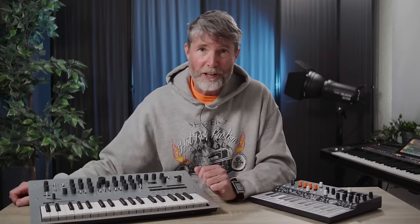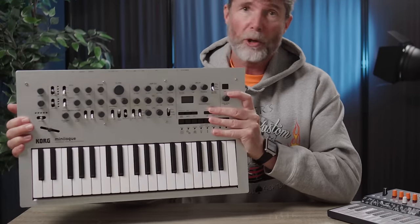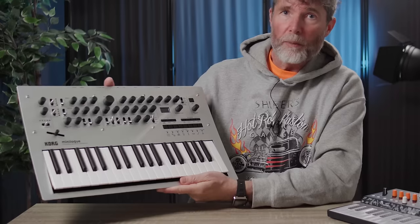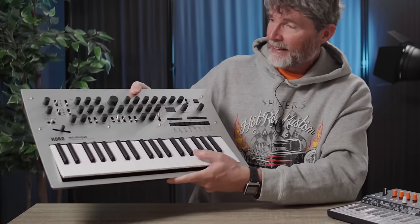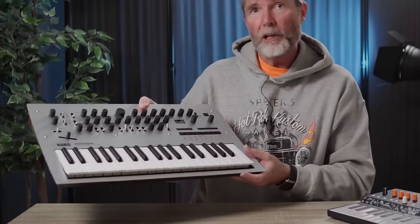You may have seen my previous Minilog bass videos — they sent me the wrong keyboard by mistake. They sent me the Minilog bass, which was a lovely color of black with some swirls, but unfortunately with red keys that I just couldn't learn to live with. Surprisingly, most of you voted in my community poll that you liked the appearance of that thing. But I sent it back and they sent me the right one, which is actually a bit cheaper. This then is the Korg Minilog — a four-voice, true analog, digitally controlled synthesizer. And I can't wait to try this out and demonstrate it and review it for you.